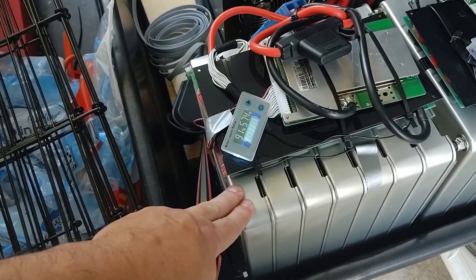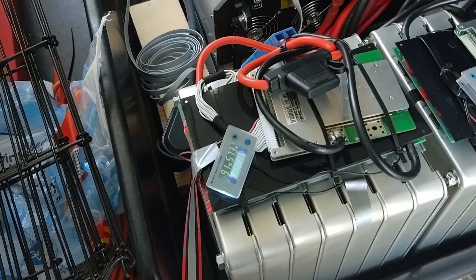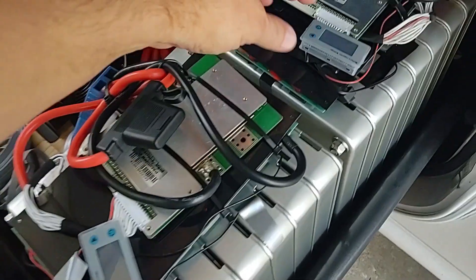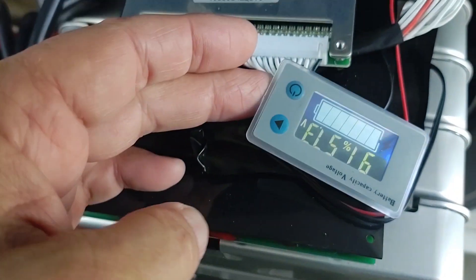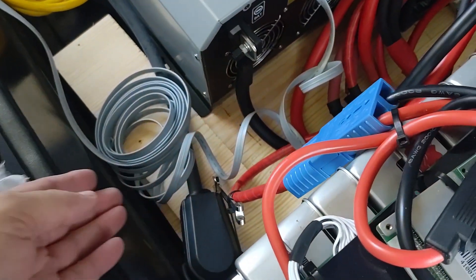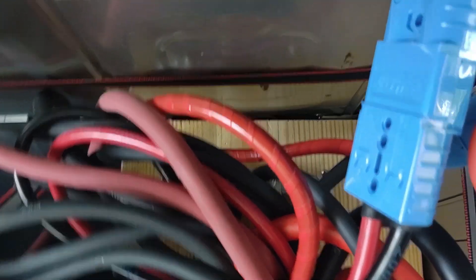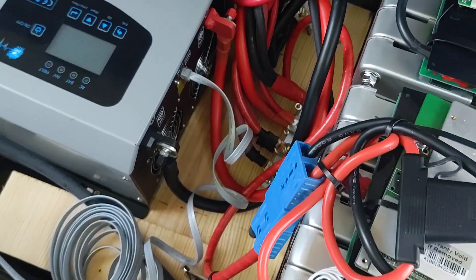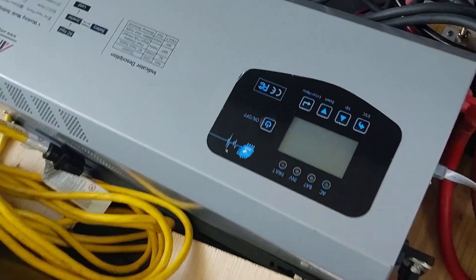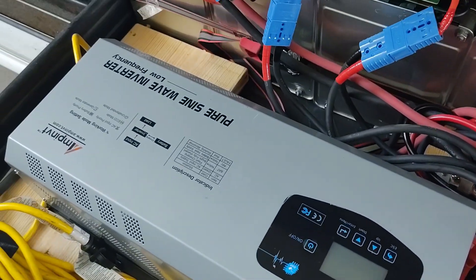Each one of them has four cells — two in parallel, two in series — and I put the seven of them in series, which is considered a 14 series bank. That, coupled with a small meter that each one of them has, tells me exactly the condition of the battery. Each one of them is connected to two bus bars, and the bus bars go to a pure sine wave inverter. The sine wave inverter goes out to a 50 amp outlet.